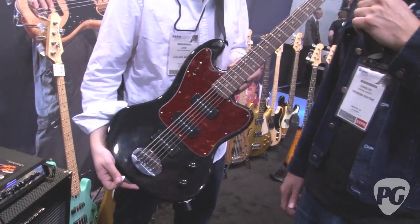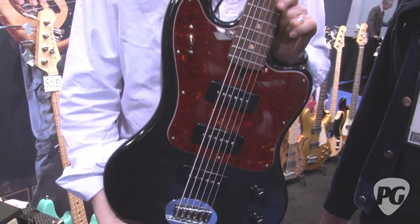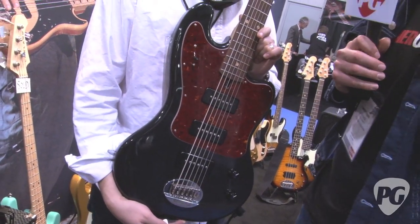Hey gang, Charles for PremierGuitar.com. I'm hanging out with John at Lakland and John's got this pretty killer prototype of a six-string bass here called the working title.